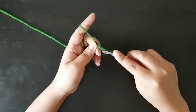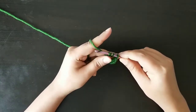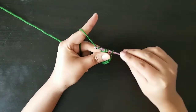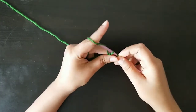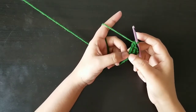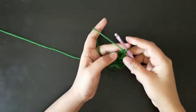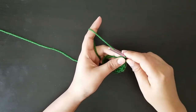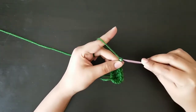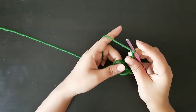Insert the hook, pull the yarn, and pull the yarn from the first two, pull from the next two, pull from the next two, and pull from the last two. We are going to repeat the same step two more times. After this, we'll chain five: one, two, three, four, and five.